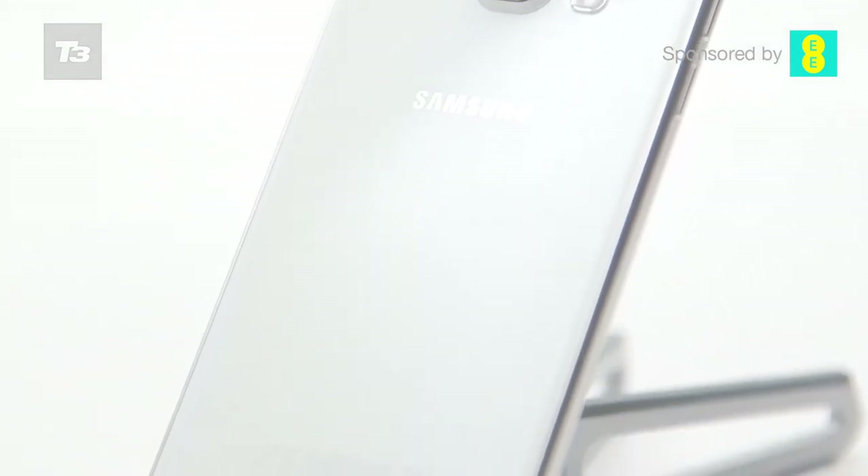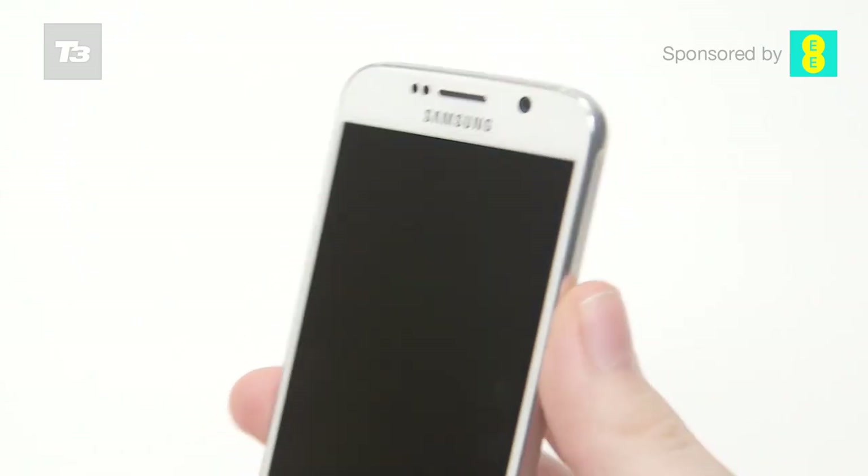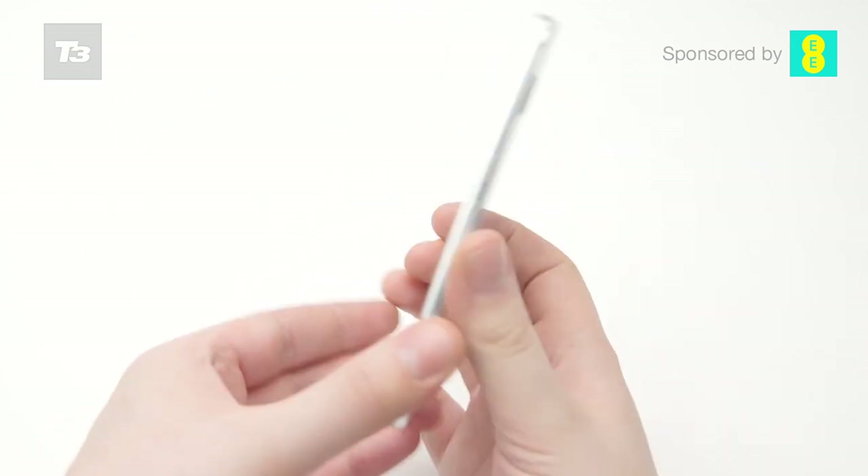Samsung's pushed hard in every category, giving market-leading technology everywhere that you look with this phone. This does mean the cost is a little higher, but when you're getting something this smooth, it's easy to justify spending that little bit more each month.